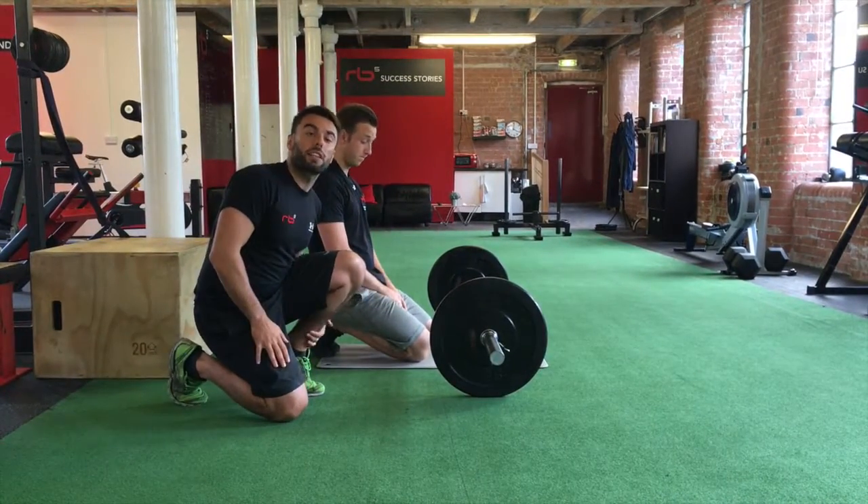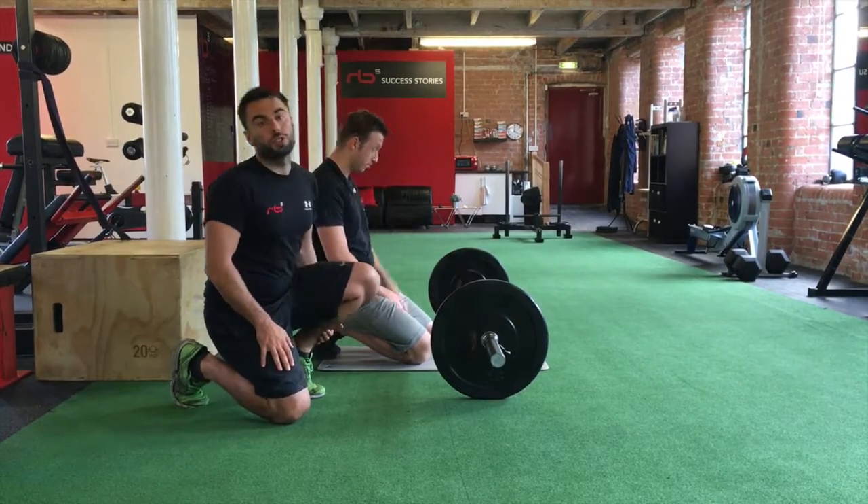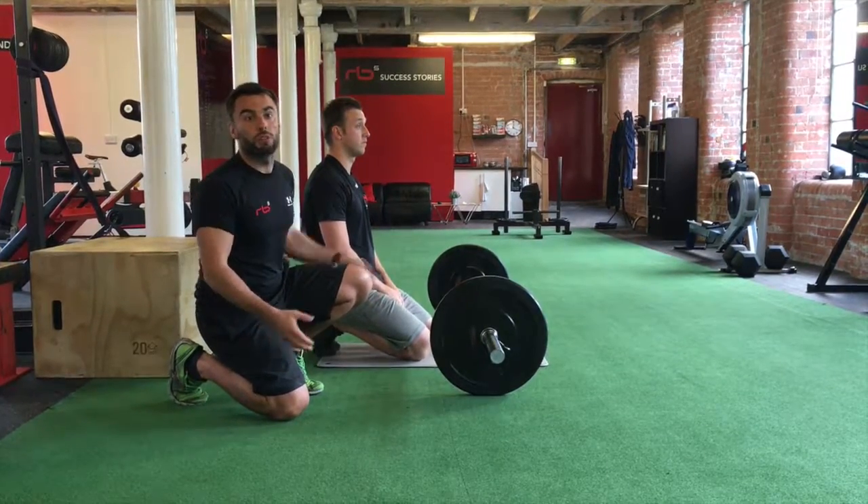What we're going to talk about today is demonstrating the rollout. It's an effective exercise if you're looking for a flatter tummy.